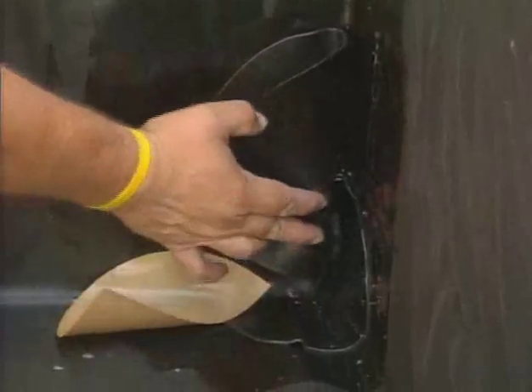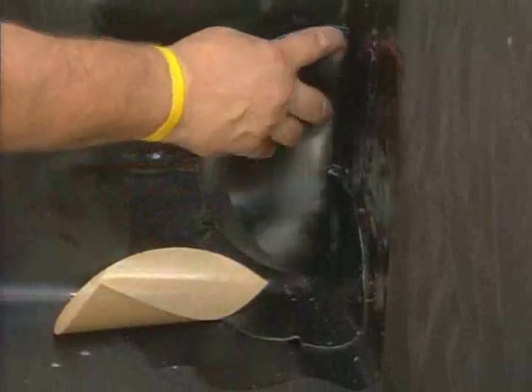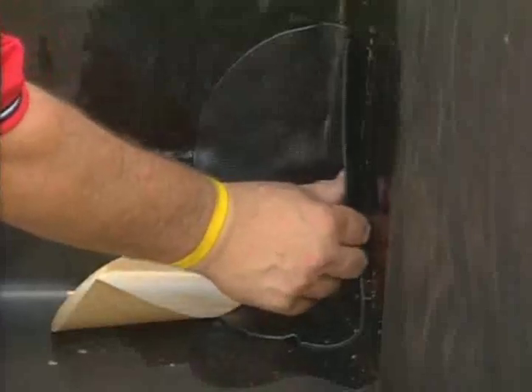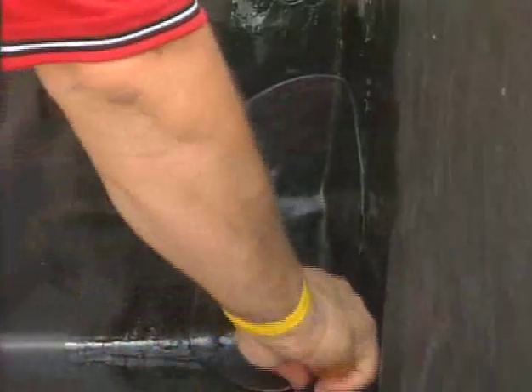Using Quick Prime Plus, make sure to prime all surface areas that the Quick-Seam flashing will contact. Remove the release paper and center the tape or flashing in the corner and over the pig ear fold. Using a hand roller, roll the flashing to ensure adhesion.